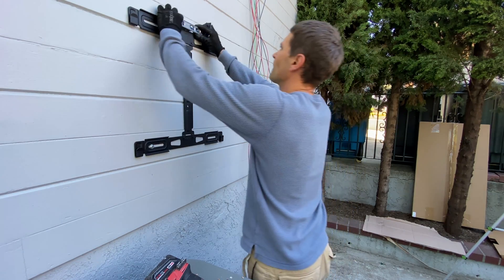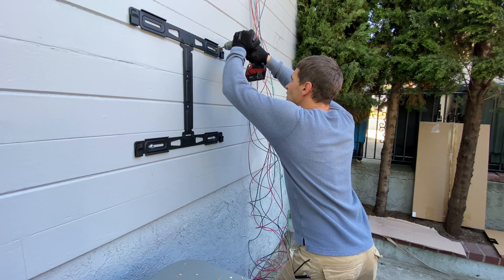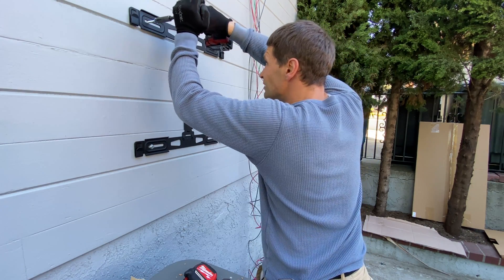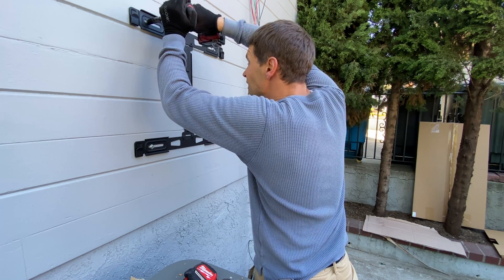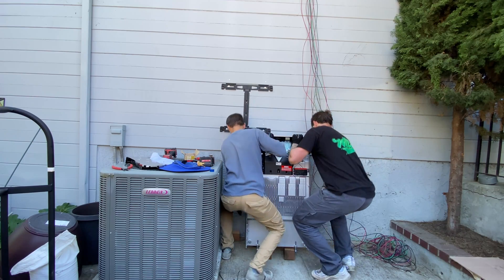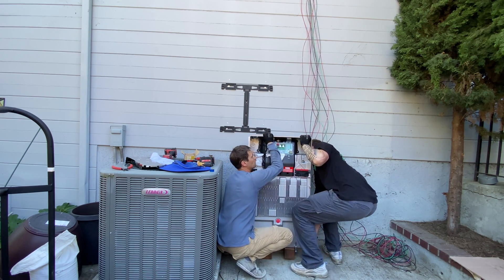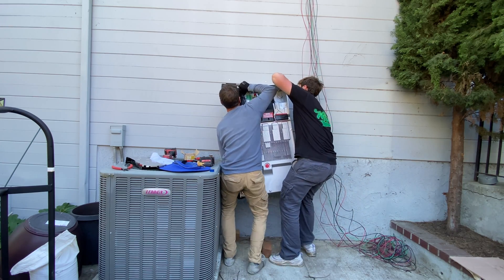Powerwall 3 is a pretty heavy unit — it's about 300 pounds. So we need to make sure we are attaching the mounting bracket into the studs.